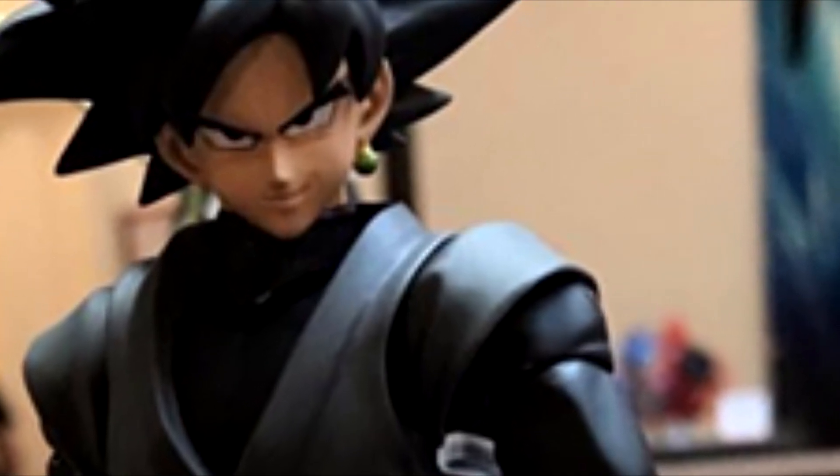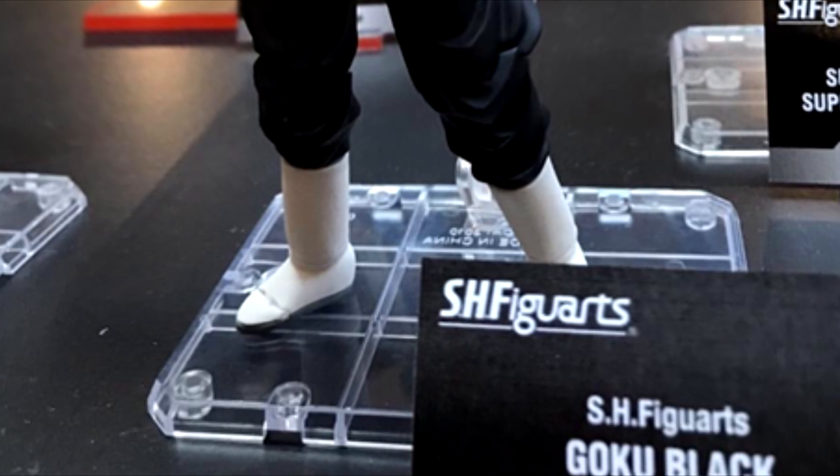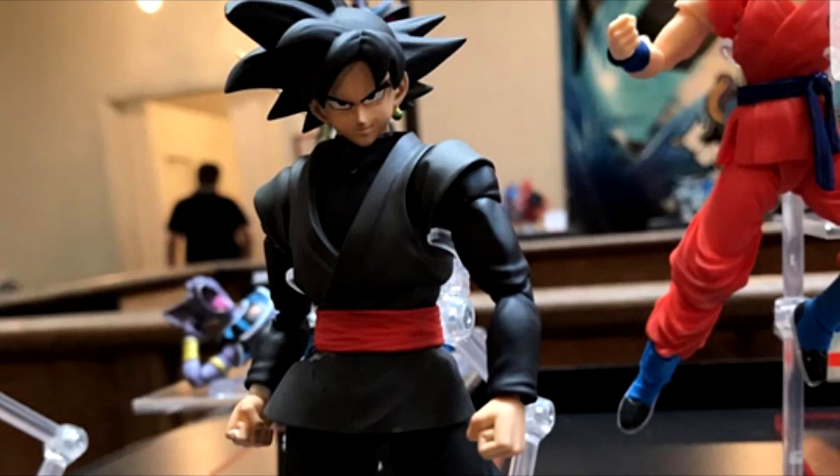Mind you, we haven't seen base Goku in 2.0 articulated form yet. Moving down to the toes, I think the boots are one of the highlights of this figure because it's a completely different shade than the rest of the figure — it really makes it pop. My biggest reservation is whether or not Tamashii is gonna include a Super Saiyan Rose head sculpt.